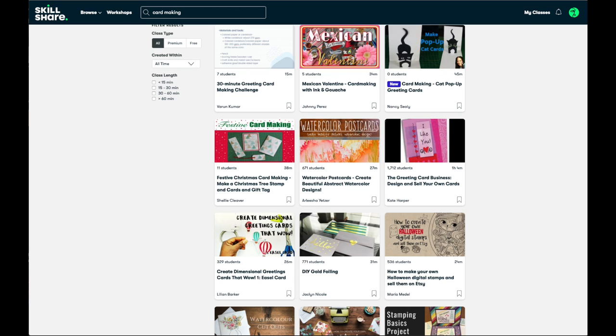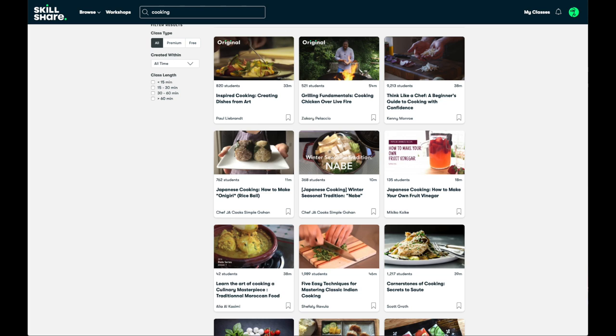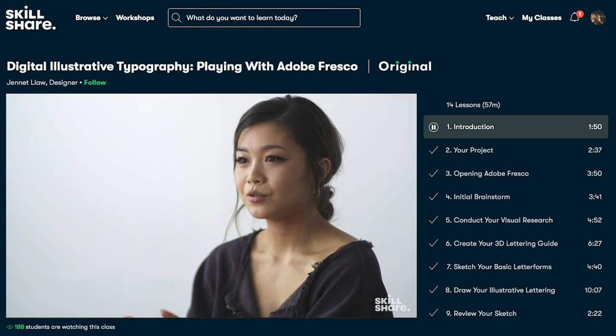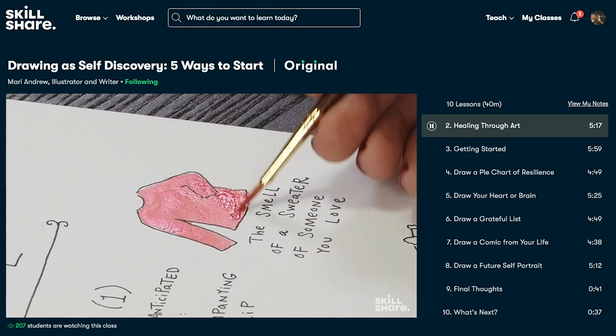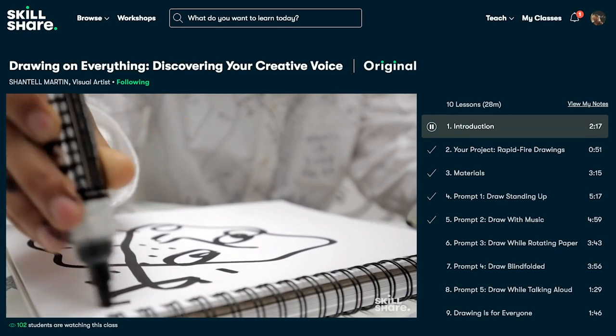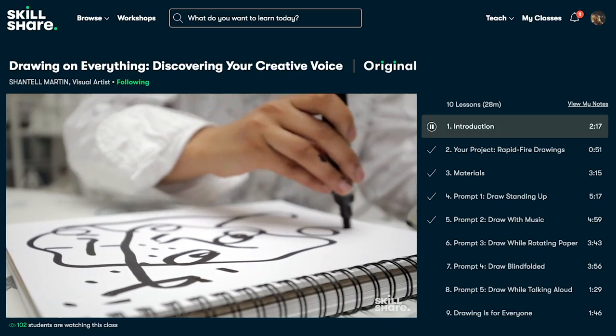Turn this time into an opportunity to explore new skills or deepen existing passions. Take a look at their class list — what you might find just might surprise you. Perhaps this is a time to learn card making to keep in contact with those you love, or try out new cooking skills, or maybe improve your singing skills. When life returns to normal, these classes are designed to fit into your life — you can learn and grow with short classes that fill blocks of time in your busy day, whether on your morning commute, in a lunch hour, or in a waiting room. The first 500 people to click the link below will get two free months of Skillshare Premium.